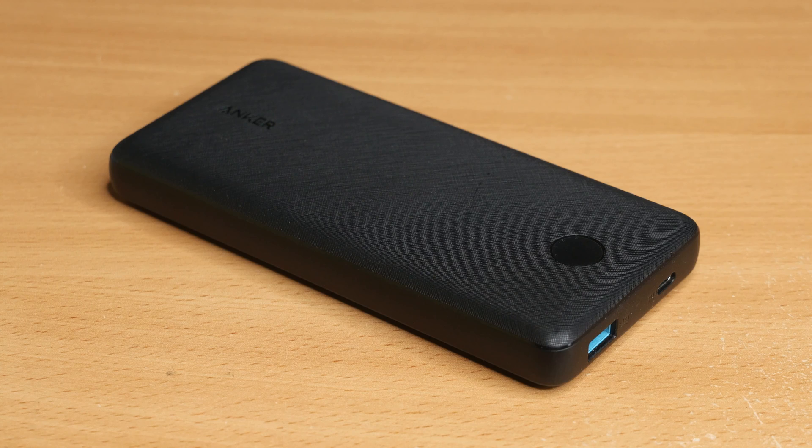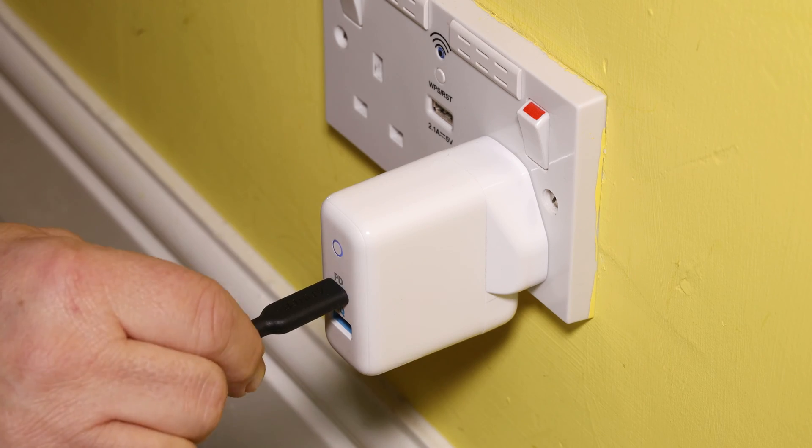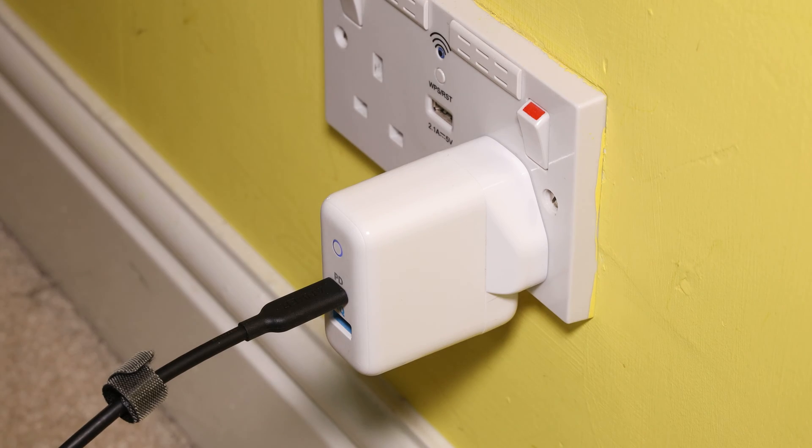It has both 60 watt power delivery charging and USB 3.0. At the time of recording, this unit costs $10 in America and £13 in the UK, so it's not that expensive at all. For my power source, I'm using an Anker power bank with power delivery, but I could also use a wall output AC adapter. So let's get this connected.